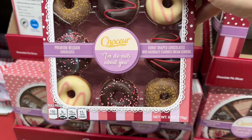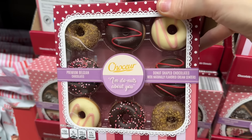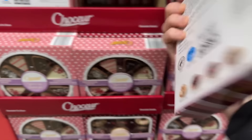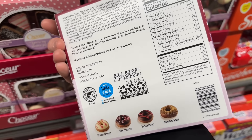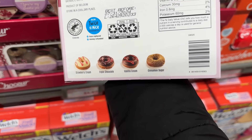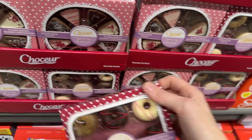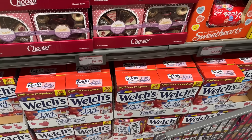I'm doNUTS about you — donut shaped chocolates with naturally flavored cream centers. If these are anything like the pumpkin ones in the fall, you're going to love them. Flavors: strawberry and cream, triple chocolate, vanilla cream, and cinnamon sugar. $4.99 for those.